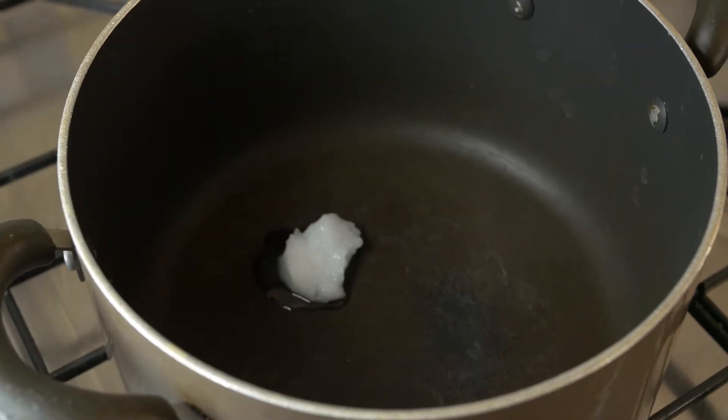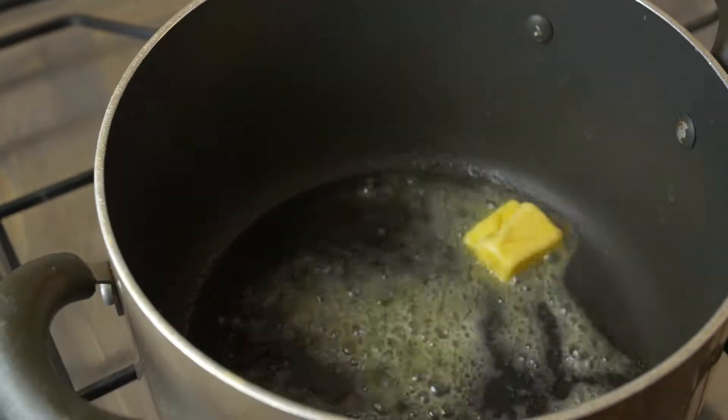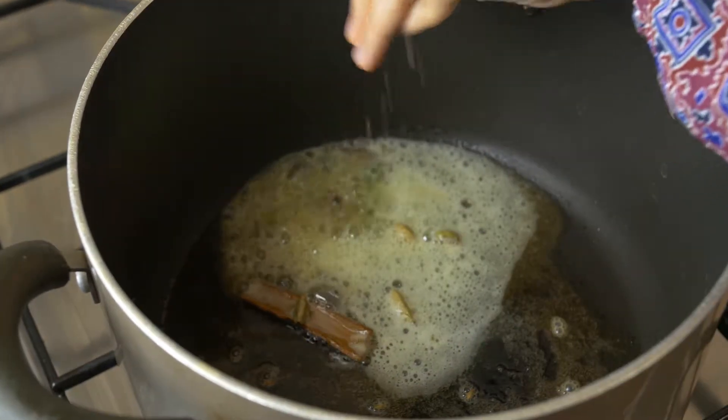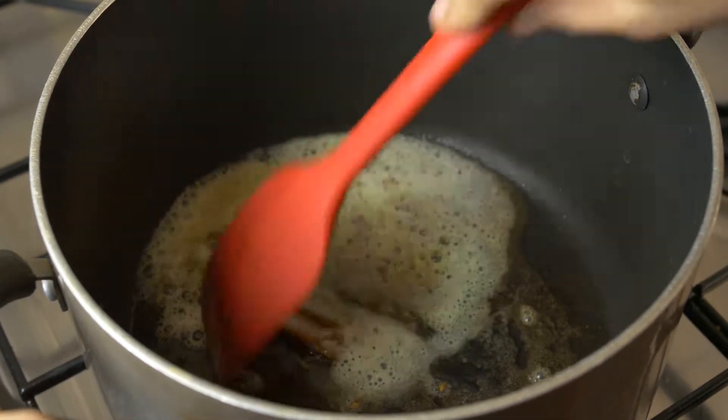In a pot, take some cooking oil — which is extra virgin coconut oil — and to that, we add some butter. We're going to add some whole garam masala, which is cinnamon stick, cardamom, and bay leaf. We didn't have bay leaf, so we didn't add it. And add some cumin seeds.